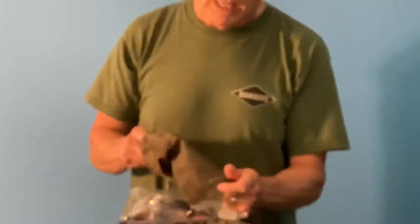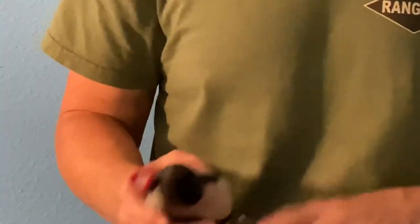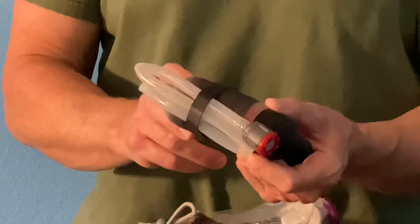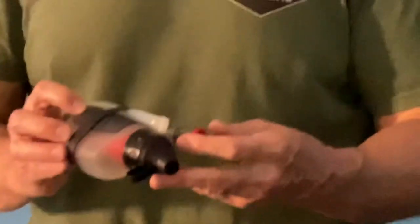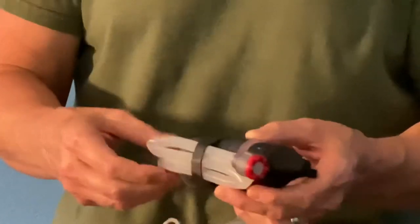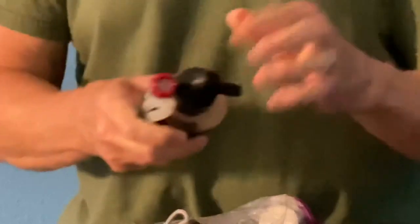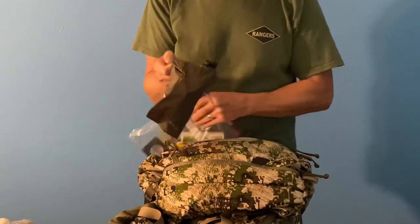I carry the MSR TrailShot water filter — it's better than a LifeStraw because you can fill a bottle or drink directly from a stream while pumping. It has a pre-filter and internal fiber filter straws. It works great even in freezing conditions if you remove the valve and hose, blow the moisture back out through the filter straws, shake it out, and keep it in your inner pocket so it doesn't freeze and damage the filter.